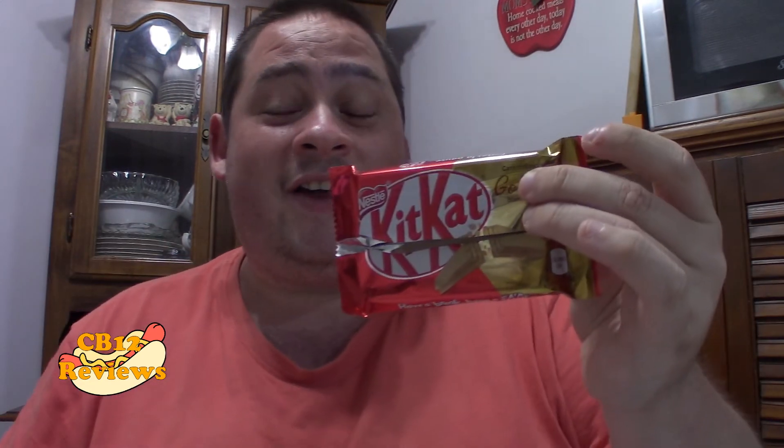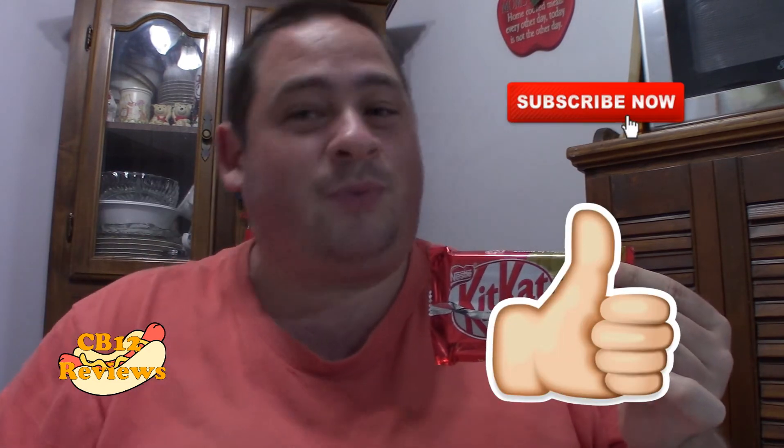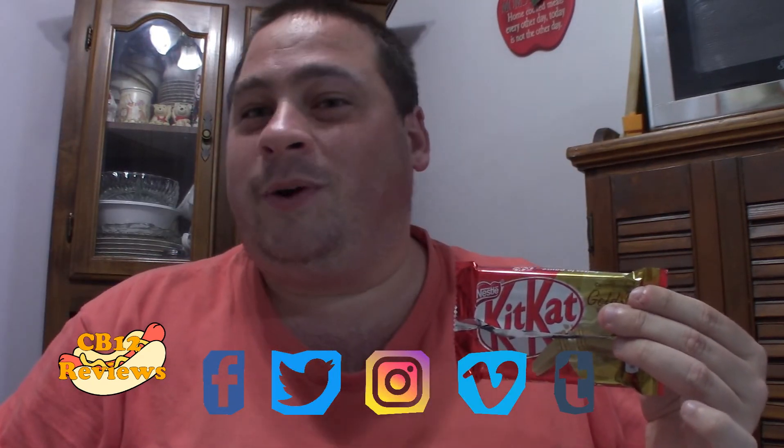Check out all of my KitKat reviews in the past — I'll put a playlist in the description. I'll also put the link to the Aero Gold in the description as well. Give the video a thumbs up if you guys enjoyed it. My question to you guys: have you tried the KitKat Gold? Let me know in the comments below. If you want to see more chocolate reviews, give this video a thumbs up and subscribe. Don't forget to turn notifications on so you never miss a review. Follow my links on social media — Instagram, Twitter, and Facebook — for upcoming reviews. Until next time, peace out.